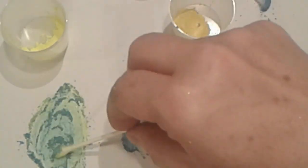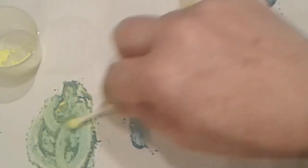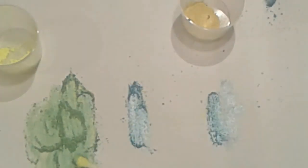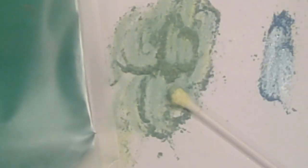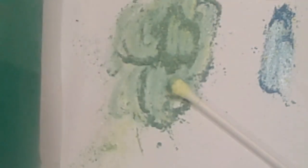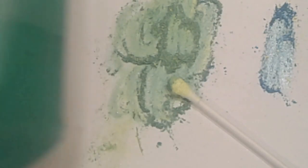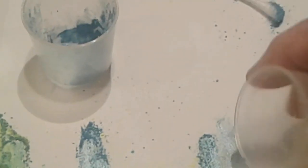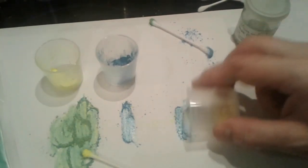Seeing what colors you can make when you combine them — I think that is similar to the Peak Green or Fruit Green that I had earlier. This is the green I made mixing the Luster Blue with the neon yellow, and it looks a lot like the Fruit Green color, at least in real life. Now let's mix over here with Sunflower Yellow — add a little bit of this Luster Blue to the Sunflower Yellow and see what we get.